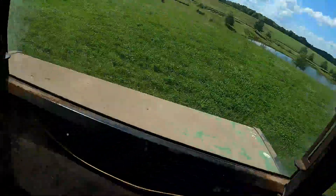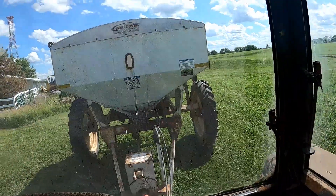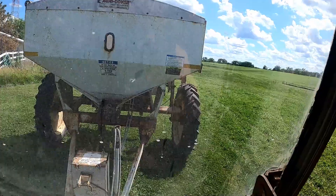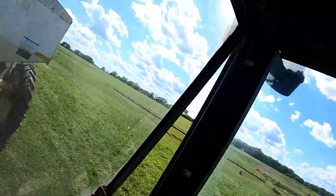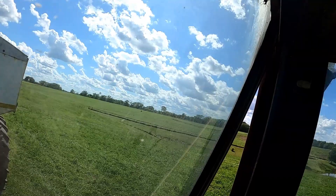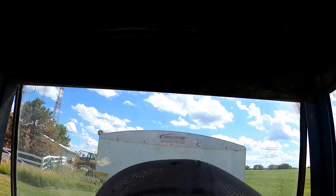Oh gosh, that's not good. Get out of here, wasp! You're not welcome. Did it leave? Leave! I'm going to kill you if you don't leave. Three, two, one — goodbye!